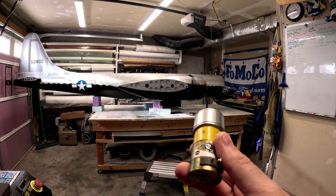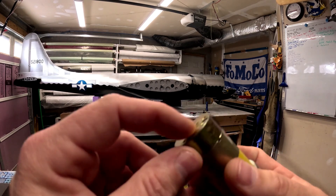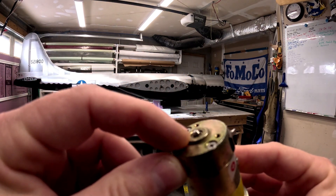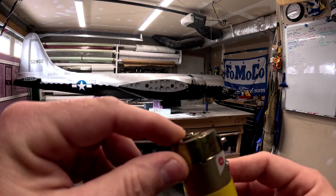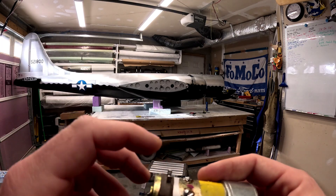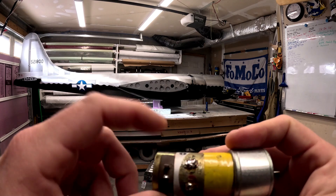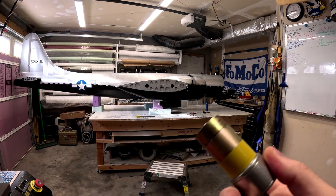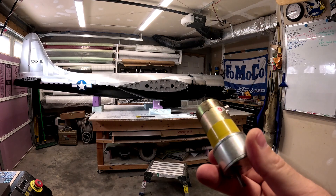The bolt circle for mounting in the gearbox is the same size. Really the only difference is this little standoff here is not on the new ones, but the backing plate comes all the way back to where the standoff is, so it's basically the exact same length. Instead of solder tabs we've got two wires that come out of the back of the motor.